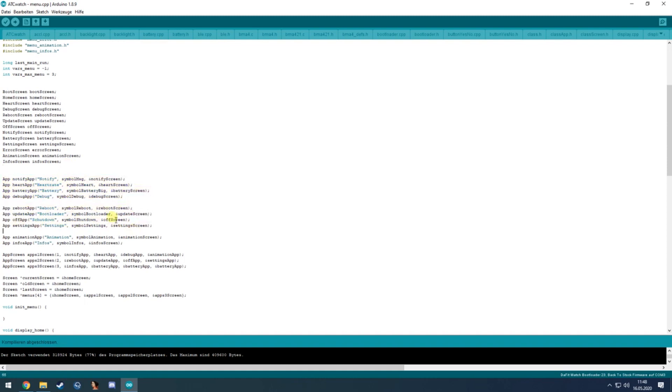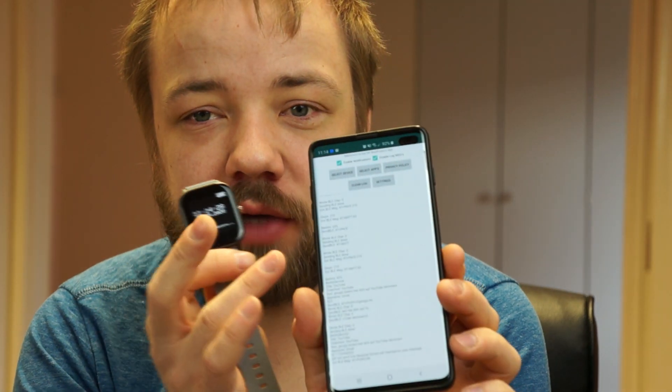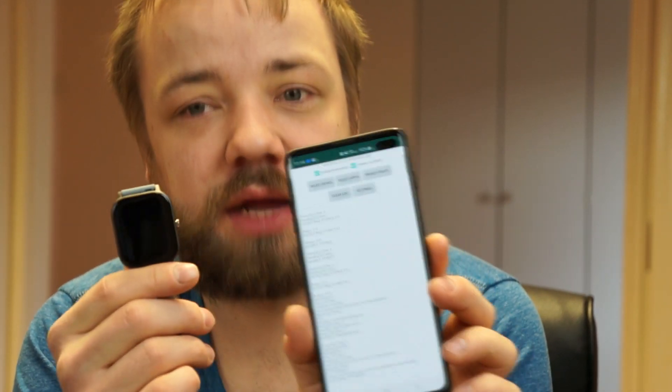That's all for the P8 smartwatch Arduino upload manual. Please also take a look at the D6 notification app, available in the Play Store — it helps you get notifications from your phone to the watch and lets you set the time and some other things. Have a great day!